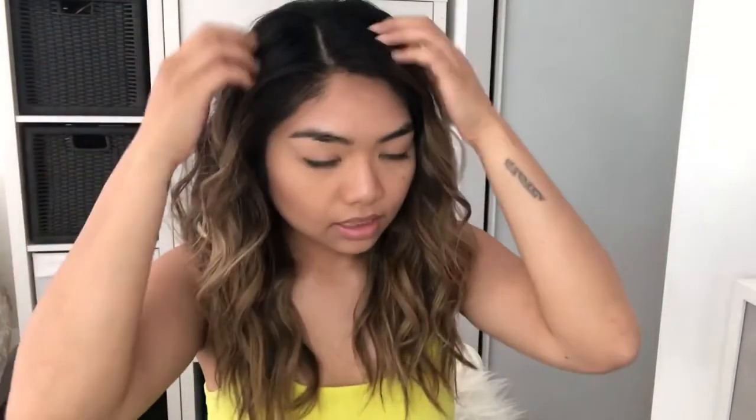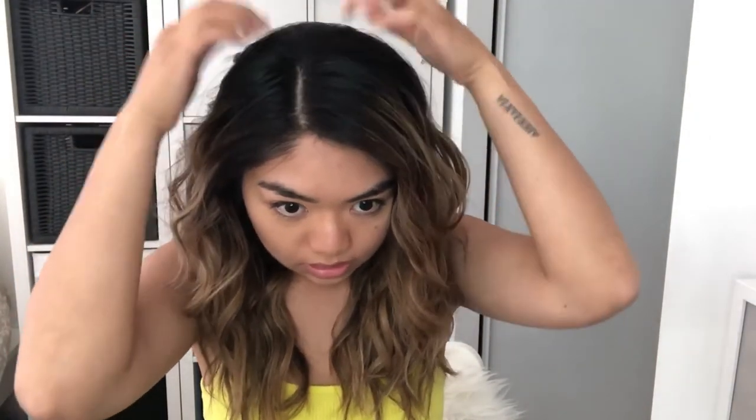I feel like a mermaid! I'm actually going to do this style a lot. It takes a long time, especially since I have a lot of hair, but this is going to last me like a whole entire week. It will obviously deflate and get looser over time, and that's okay too. I really enjoyed doing this to my hair.